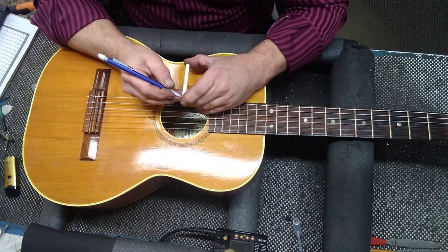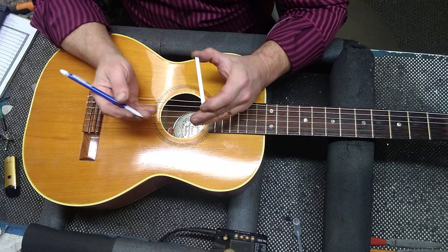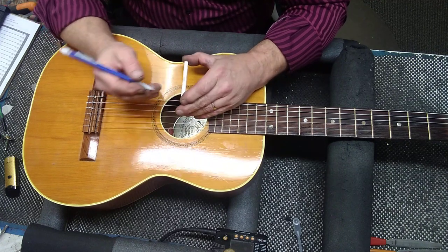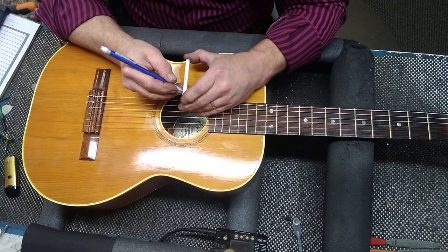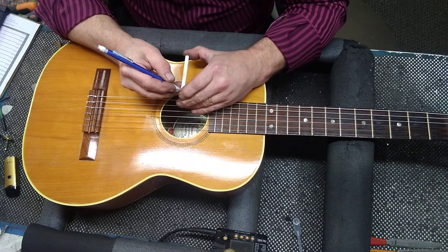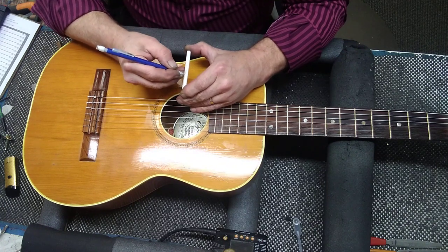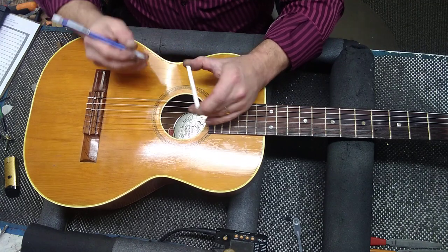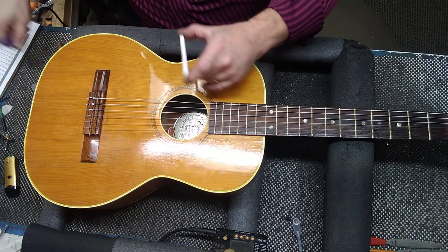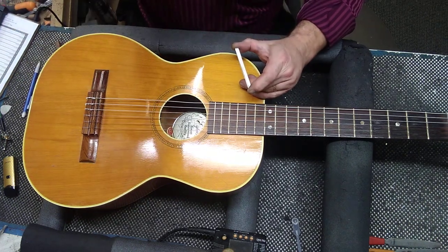I'm pretty good by my eye, so I would want 6/64ths to cut off of this thing. On this, I don't want to go too far the first time, and I pretty much don't want to cut anything off the base side. So I'll just draw my line like that and go out and cut it on the belt sander.